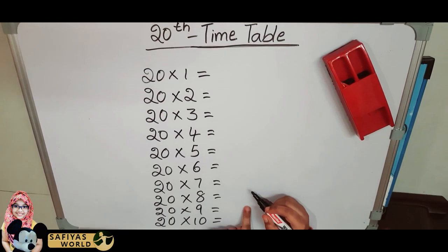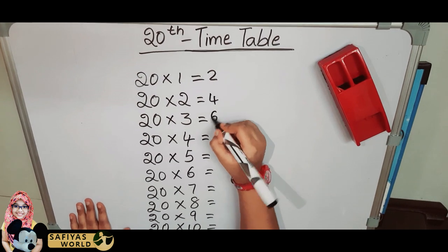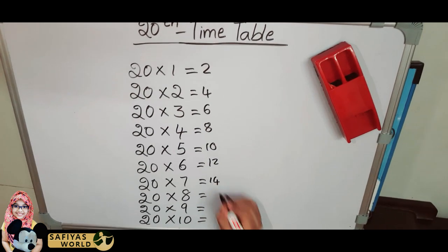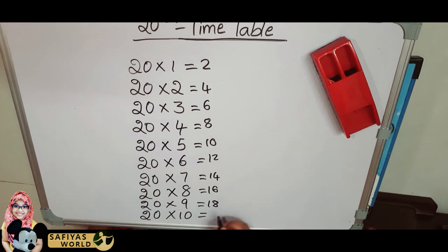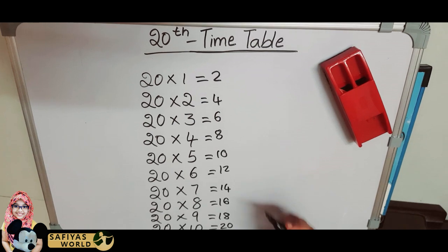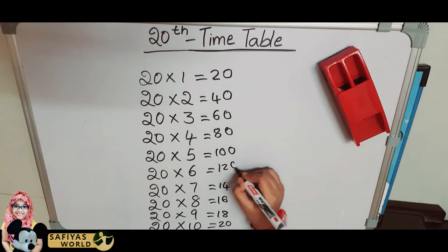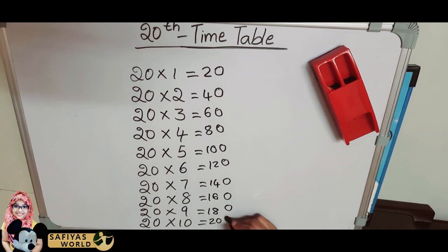Write down the 2 times table: 2, 4, 6, 8, 10, 12, 14, 16, 18, 20. And followed by 0, 0, 0, 0 — append a zero to each number. Okay? This is a very simple trick.